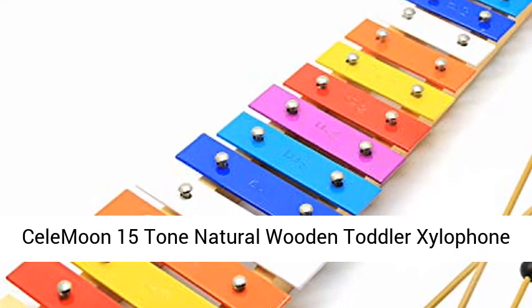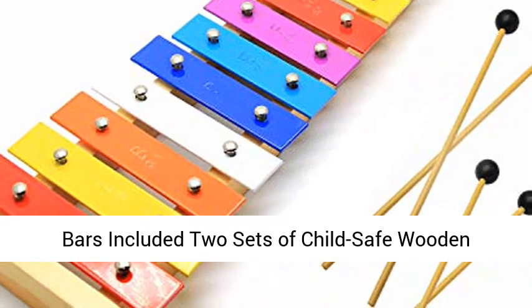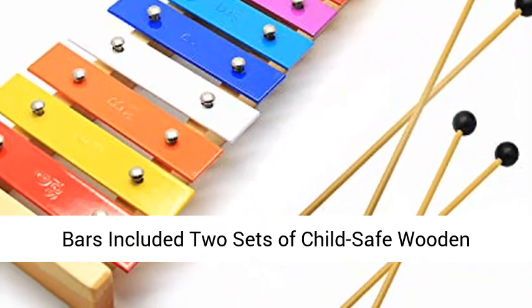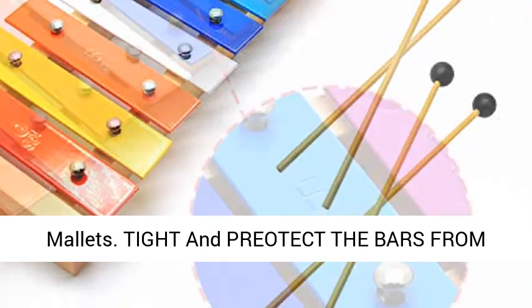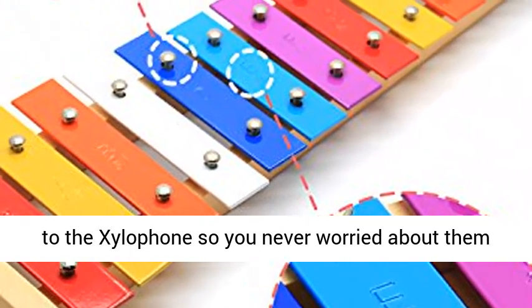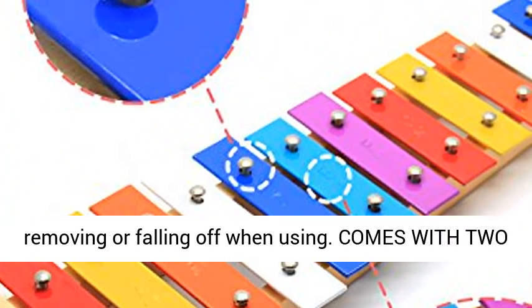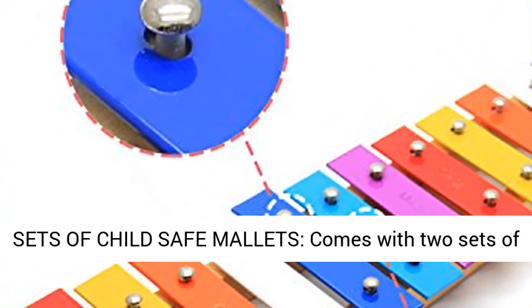Selmoon 15-tone natural wooden toddler xylophone block and spiel for kids, with multi-colored metal bars. Includes two sets of child-safe wooden mallets. The bars are pre-protected and fixed tightly to the xylophone using screws, so you never have to worry about them removing or falling off when in use.